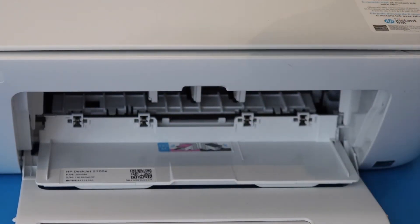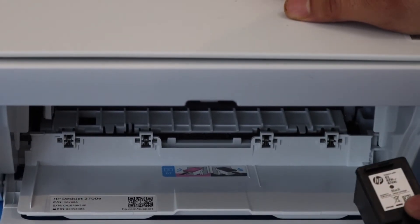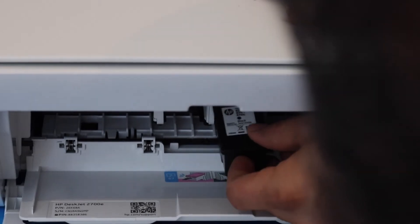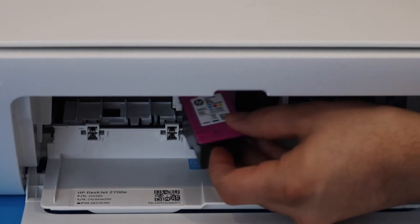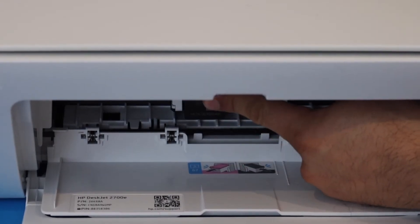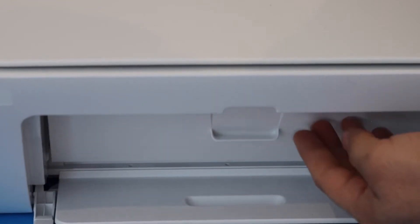Do it for the other ink cartridge as well. Now install the black ink cartridge on the black side — slide it in and push it in with the other hand. The color cartridge will go here — slide it in and push it in. Once you hear a lock sound, that means it is installed properly. Close the ink cartridge chamber door.